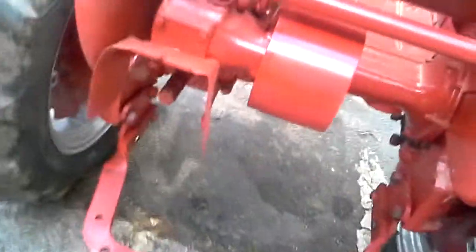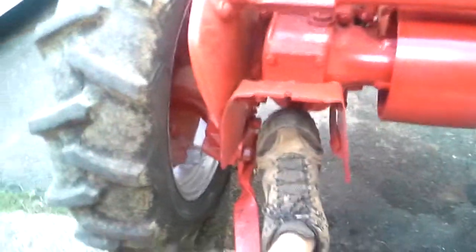In case you guys don't know what this is, this is called a PTO — stands for Power Takeoff. What this is, is you attach an implement to it. Like, you could attach a brush hog with the U-joints that come off of it.